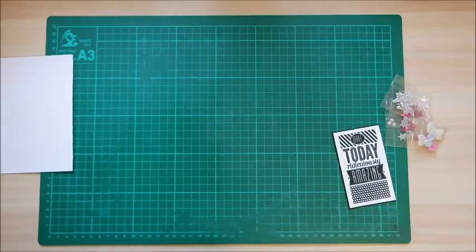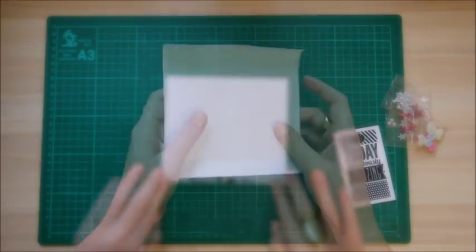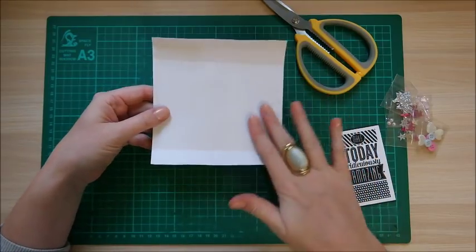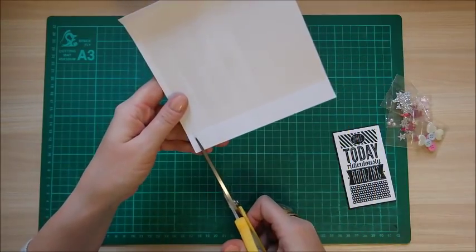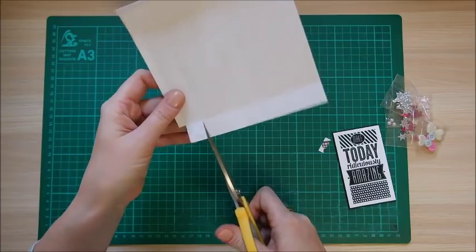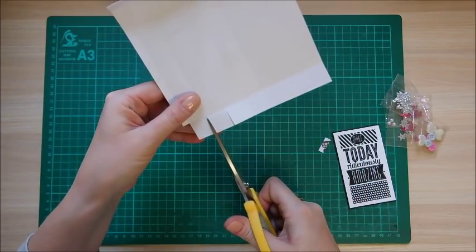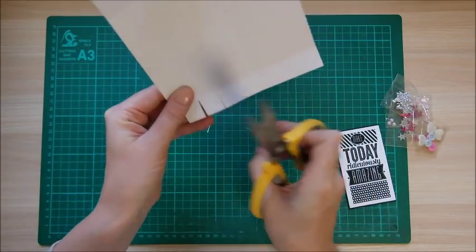Get rid of the scoreboard and then just burnish all of your score lines. Then we need to do a little bit of cutting. Along the top, with the little quarter inch tab on your left and the big area on your right, mark out all the squares. First of all, there's a tiny little piece at the bottom — that little tab — just cut that out completely, and then cut up each of these squares.